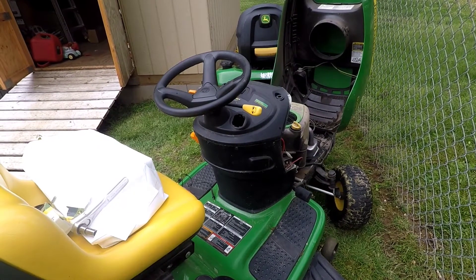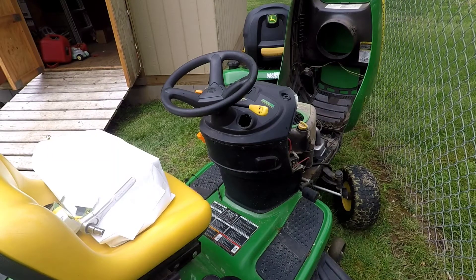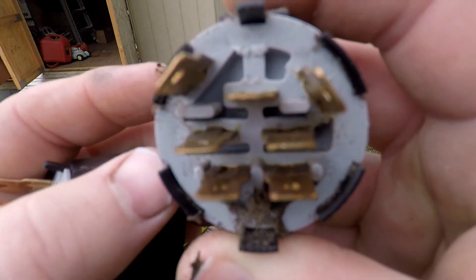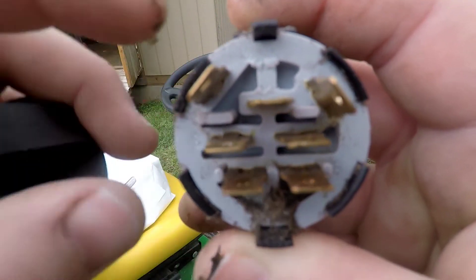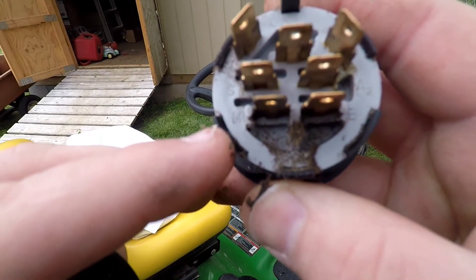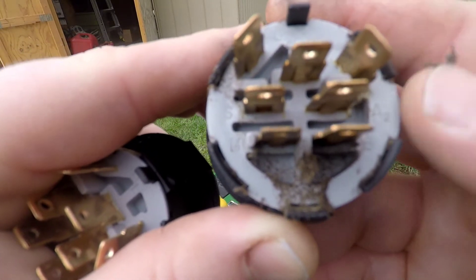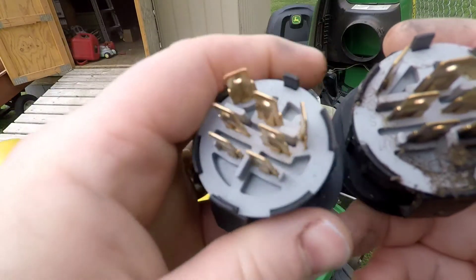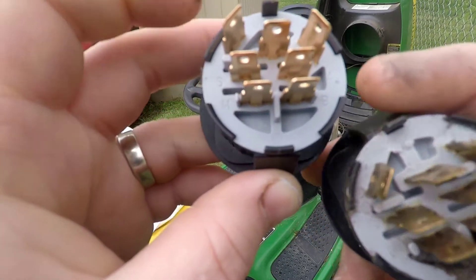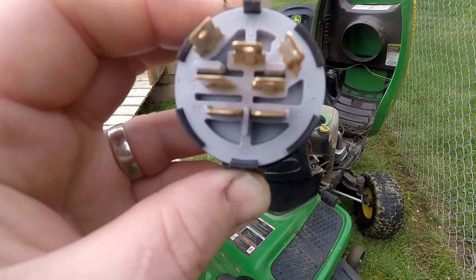Whenever you're switching your ignition switch, always make sure you have the same switch — let's compare them side by side. The pins look the same, and if you can read it: ground, start, M — I can't remember what that stands for off the top of my head — battery, accessory one, and accessory two. Comparing to the old one: ground, load in the middle, start, M, battery, accessory two, and accessory one. It's the same switch, so let's get it popped in.